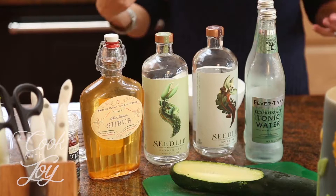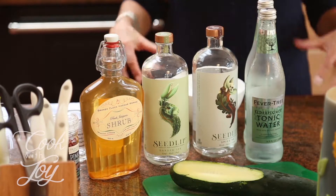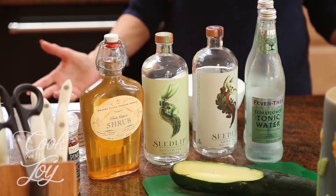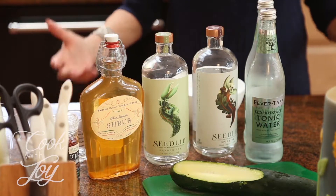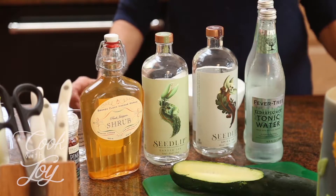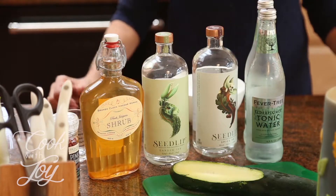There are two different kinds: one is supposed to taste like gin and the other tastes like whiskey, but there's no alcohol at all. These things are $39 a bottle — as expensive as alcohol! A lot of stores are now starting to carry them. They're made in England and they've been written up in some pretty fancy magazines. I'm going to show you how to make a hachizo with Seedlip Garden non-alcoholic liqueur.